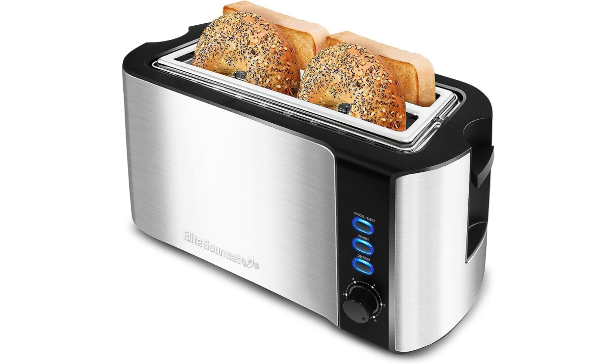Overall, the Elite Gourmet ECT3100 Long Slot 4-Slice Toaster is a reliable and feature-packed appliance. Its long slot design, extra-wide slots, and variable toast settings allow for versatile toasting options. The built-in warming rack is a convenient addition, and the reheat, defrost, and cancel functions provide added flexibility. With its sleek stainless steel and black exterior, this toaster is not only functional but also visually appealing.